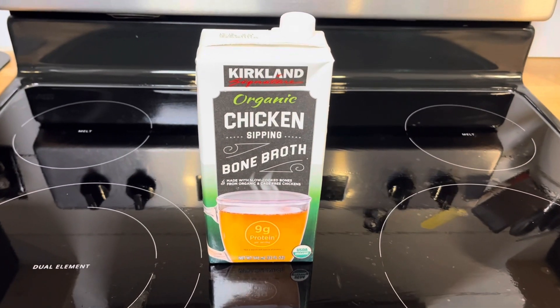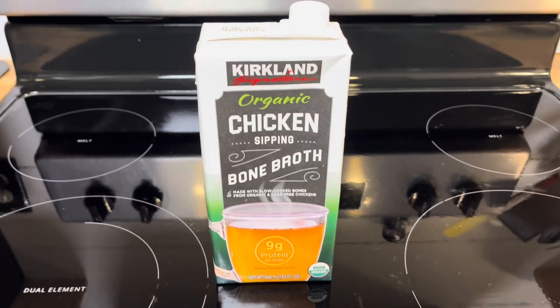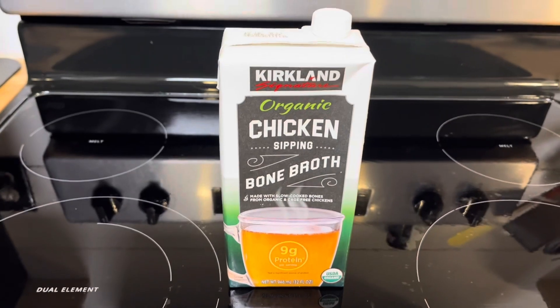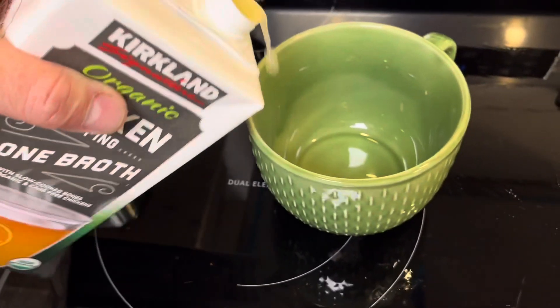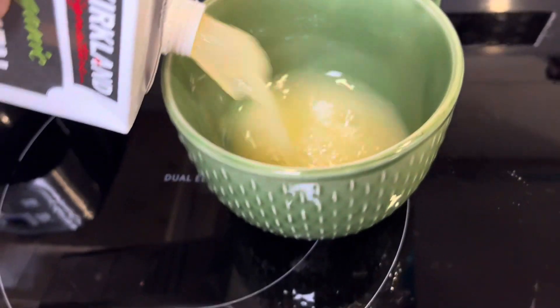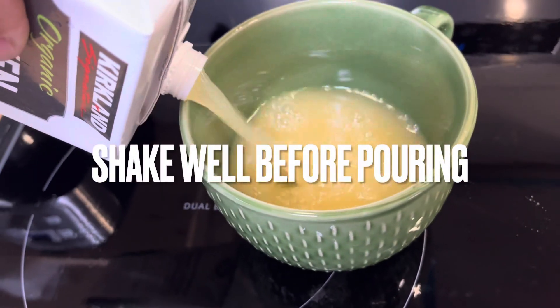Good day everybody, this is my bone broth recipe. I got this Kirkland brand chicken bone broth from Costco — it's the best out there that I've found. Here's how I do it: I'll take and open it up and pour myself a little glass of bone broth, shake this stuff up.